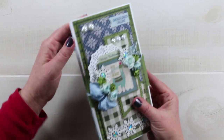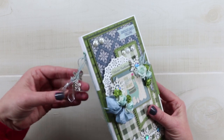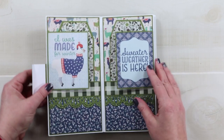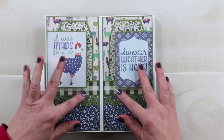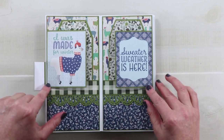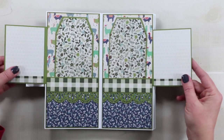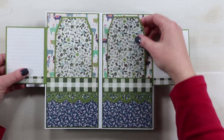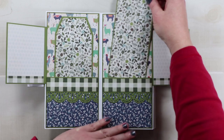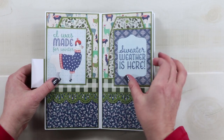I also added some charms to the spine here, like little snowflakes and icicles. Once you open the cover, I've added two tip-ins so that I can keep the larger images intact but leave lots of room for pictures and journaling. These two pages are also pockets and they hold large tags, so there's plenty of room to add lots of memories to these pages.